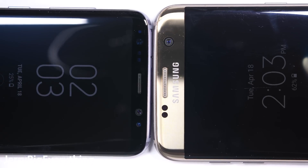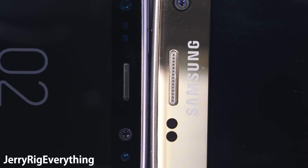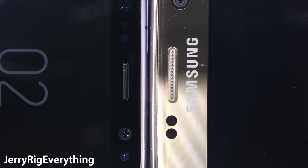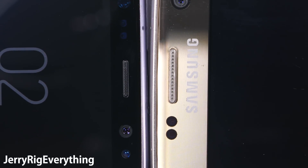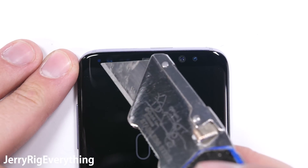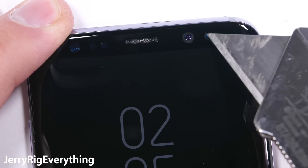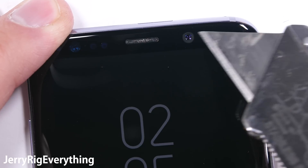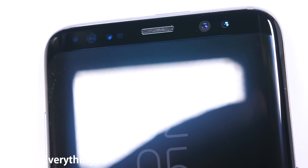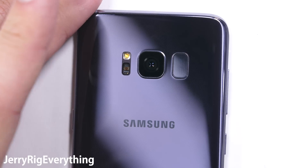One more thing is the speaker size. The S7 Edge that I've been using for the past year is already pretty quiet, and the grill on the S8 is less than half the size. So if they shrink the internal speaker inside of the S8, it would be a terrible move — I'll have to check that speaker size when I open up and tear down the phone tomorrow. The sensors like the iris scanner and the 8 megapixel front-facing camera are all covered by the same glass as the screen, so my razor blade is not leaving any marks since the screen is harder than my razor blade.